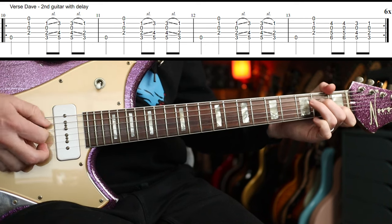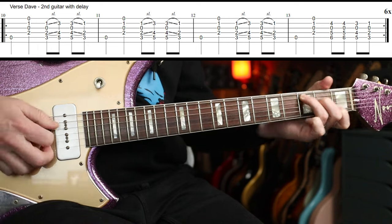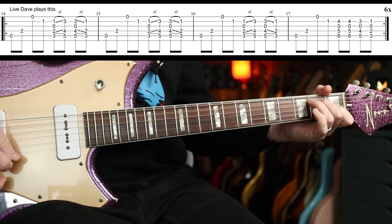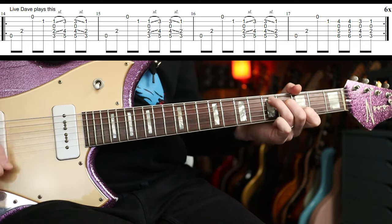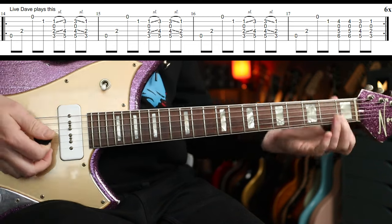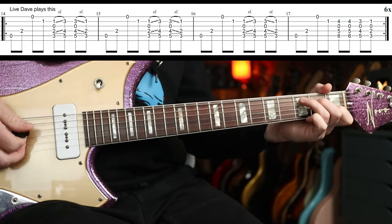The last time — the fourth bar — you do 6, 6, 5, 3. Same C shape. But the live way goes a bit differently. Pretty straightforward; I don't think I need to dwell on that too much.